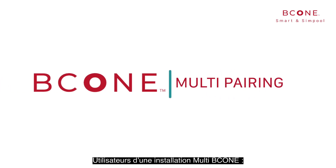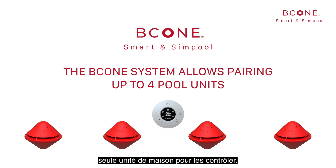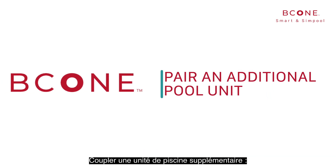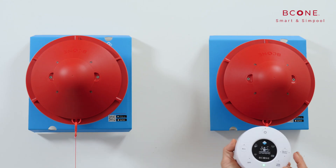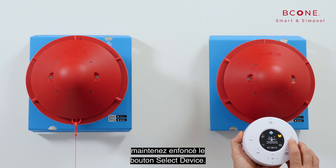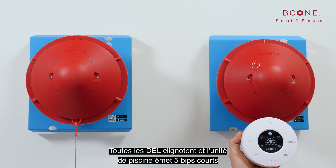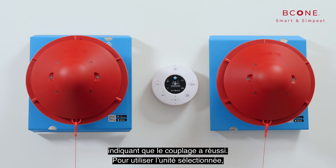Multi-B-Cone installation: the B-Cone system allows pairing up to four pool units with one single home unit. To pair an additional pool unit, hold the pool unit vertically as close as possible to the home unit and press and hold the select device button. All LEDs blink and the pool unit sounds five short beeps to indicate successful pairing.